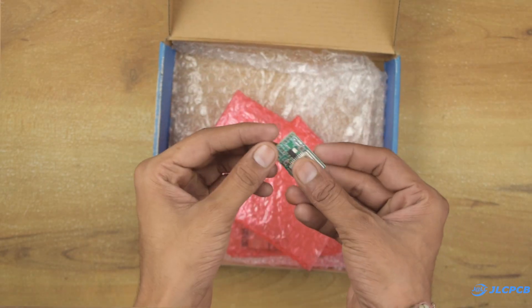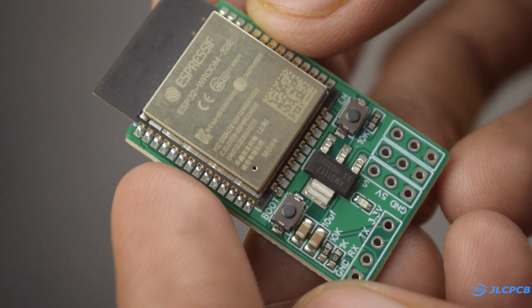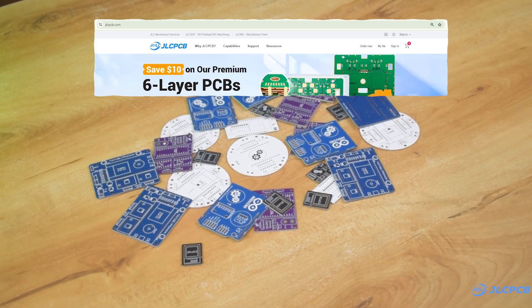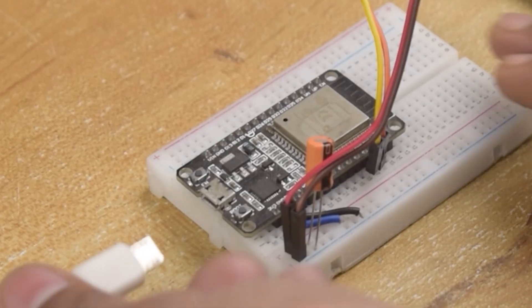I have only ordered the receiver PCB because I am going to use the same remote that I created in a previous video. The PCB quality is nice as always. If you want to take advantage of the high-quality PCB and fast delivery, then head over to JLCPCB.com and order your own PCB.